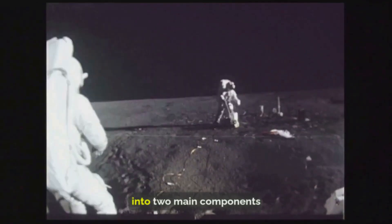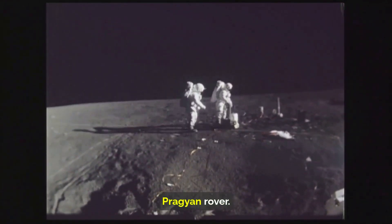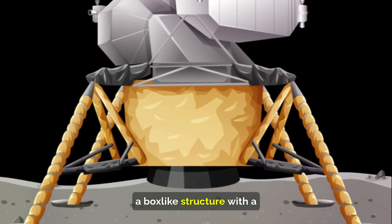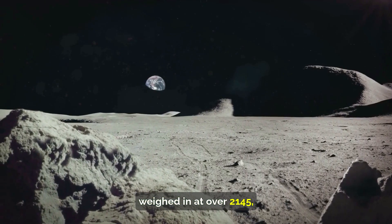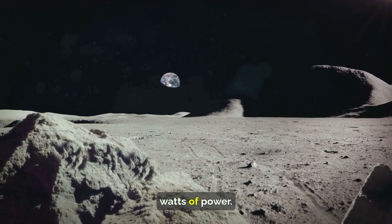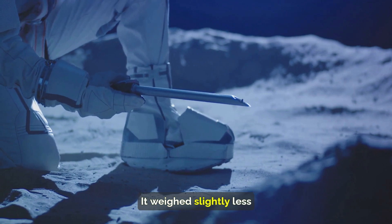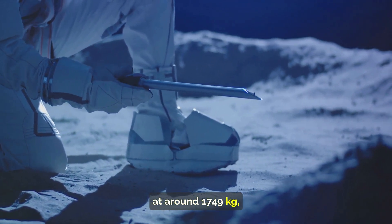The mission was divided into two main components: the propulsion module and the Vikram lander, which carries the Pragyan rover. The propulsion module, a box-like structure with a large solar panel and a cylinder on top, weighed over 2,145 kilograms and could generate 738 watts of power. The Vikram lander was box-shaped and equipped with landing legs and thrusters.